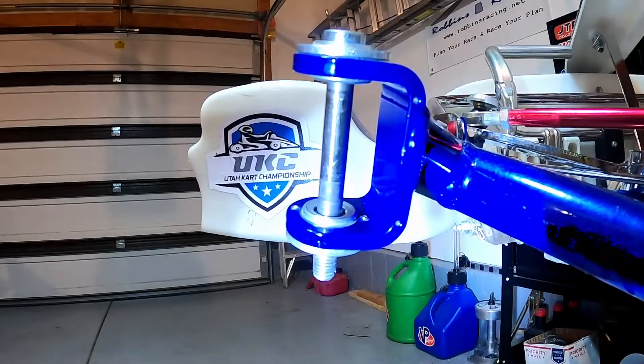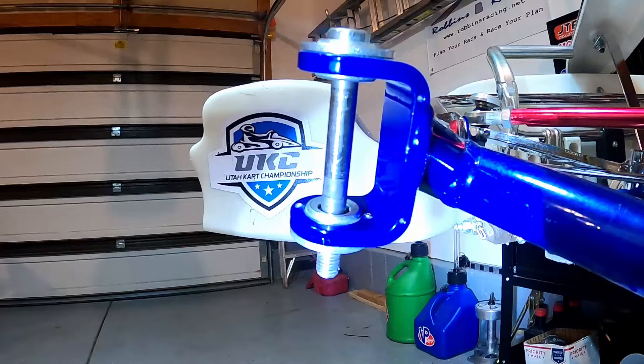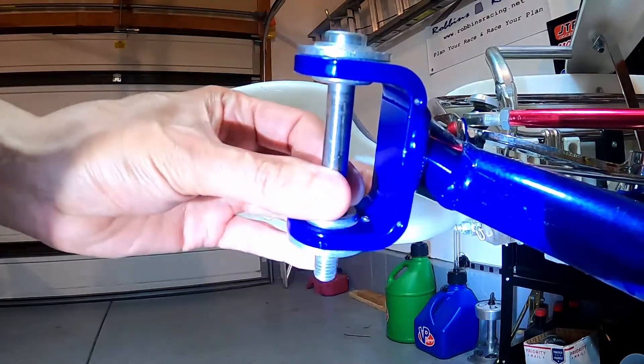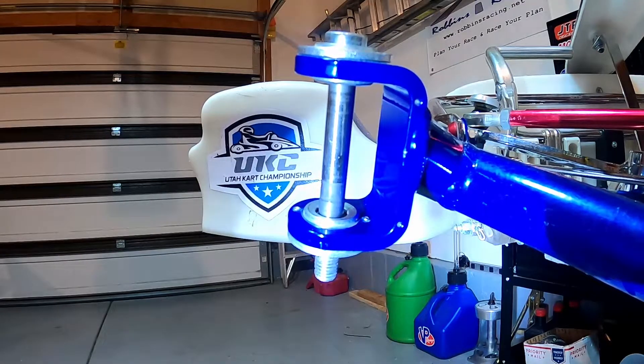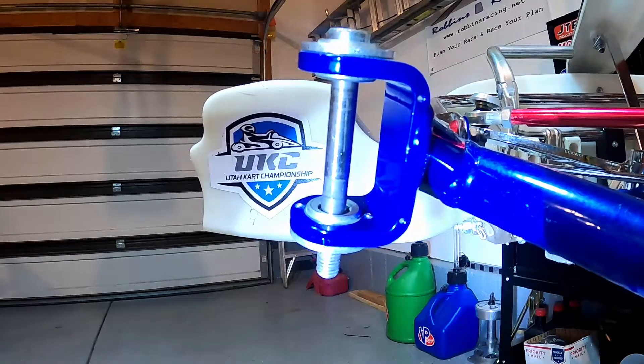Now let's go take a peek at the kart. Here we're looking at our kingpin bolt with the stub axle removed so you can visually see this bolt move when we make this change. If you've already watched the caster video, you're going to notice that this bolt doesn't move anywhere near as much as it does when you make a caster adjustment. This camber adjustment is a real minute change — this kingpin bolt doesn't move a whole lot.